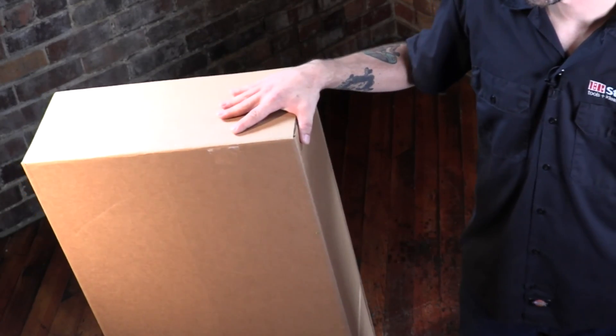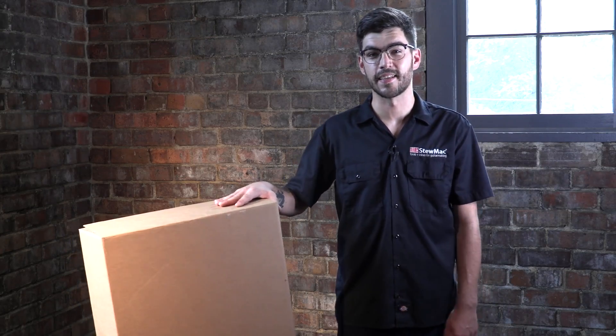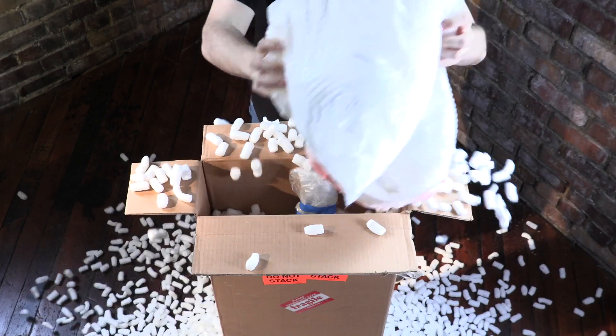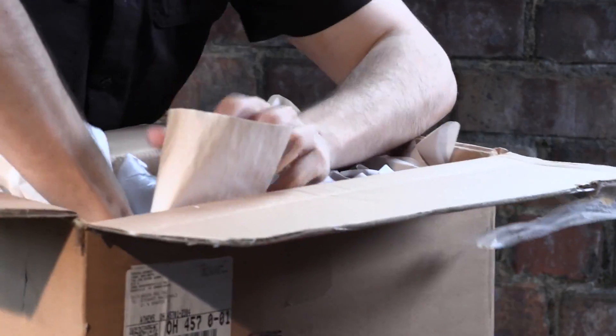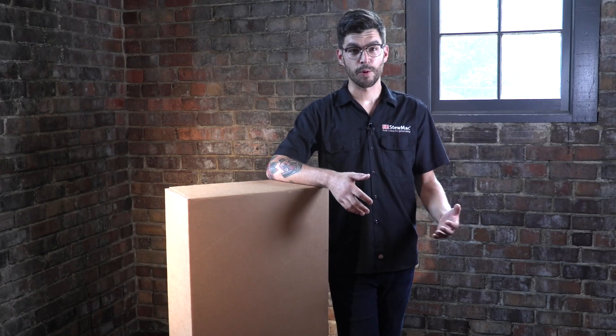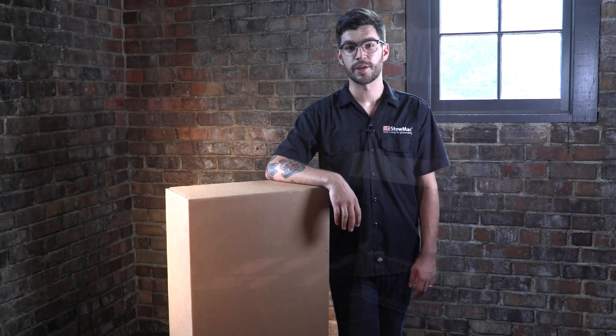Shipping a guitar used to be a hassle. You have to find a good solid box and it has to be the right size — if it's too big you'll pay extra for shipping. Then there's packing material: newspaper compresses and gets smaller, bubble wrap leaks air, and you end up with too much space in the box. That's what breaks guitars — poor padding and room to knock around during shipping.